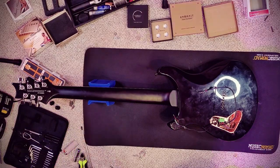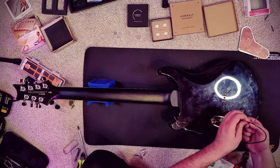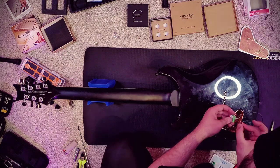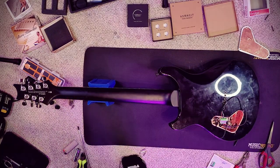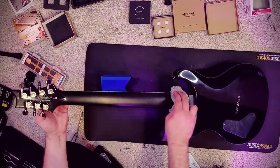When installing your electronics, be sure to keep a wiring diagram in front of you so you don't get lost. Bare Knuckle, Seymour Duncan, DiMarzio, and Fishman all have wiring diagrams available on their websites for a wide variety of pickup and control configurations. Make sure you have one of these ready before you begin any mod project that involves electronics. Once the connections are made, we can reinstall the control plate and flip the guitar back over.